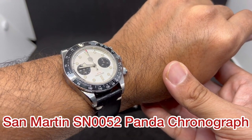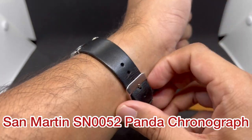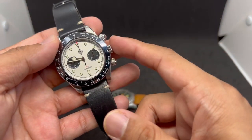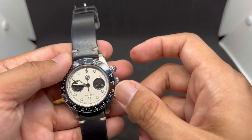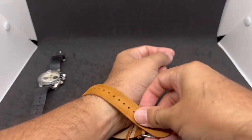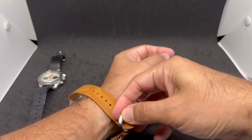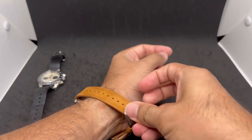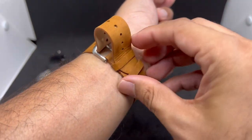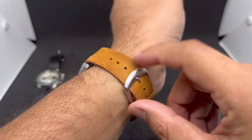This is the SN0052 panda dial chronograph. I love this watch mainly for how it looks, though the hand-winding movement noise bothers me a bit, but still an awesome watch for the money. Now let's put the Oris Big Crown Diver Regulator on the wrist — it's always quite difficult to do this behind the camera. Let's just put it through the loops. I'm on the fifth hole.